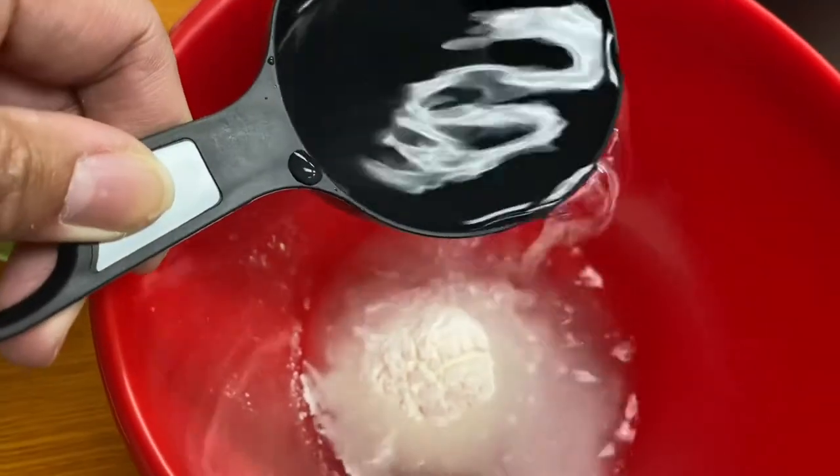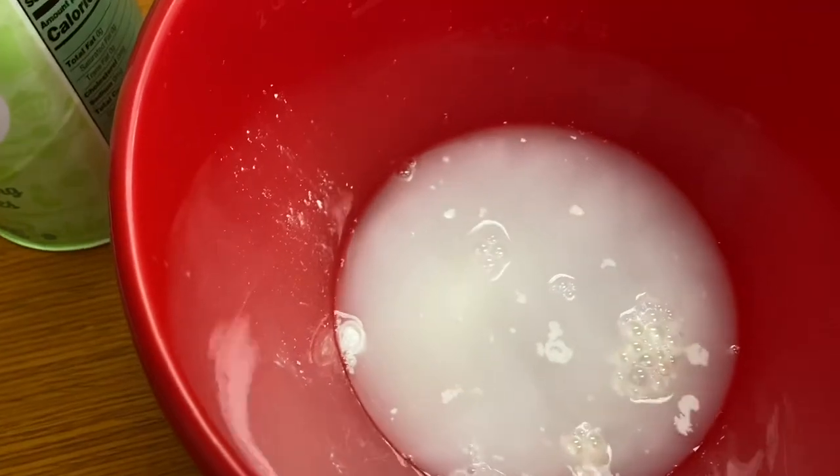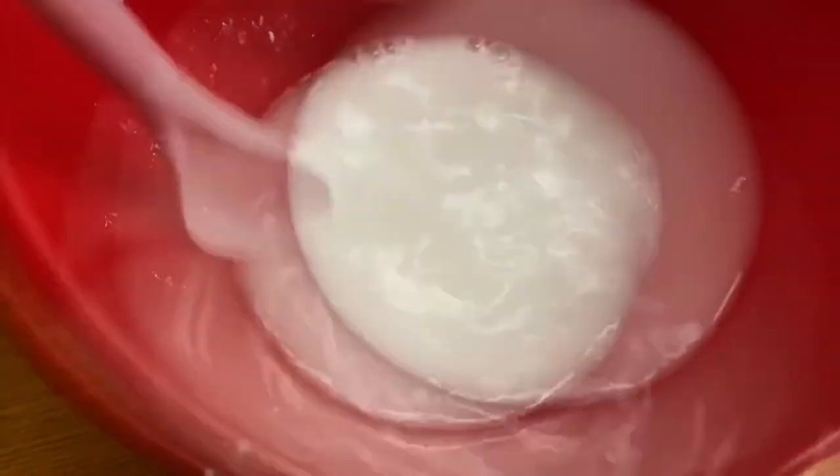So you just add the cornstarch to the water and just mix. Now for those of you who work with cornstarch, whether it's in cooking or other experiments, it does get clumpy, so you do want to mix as best you can, as much as you can. Make sure the cornstarch is dissolved.